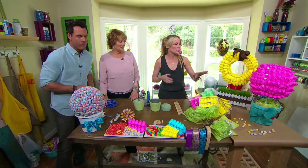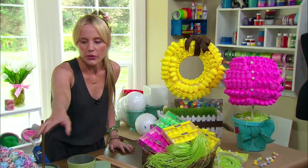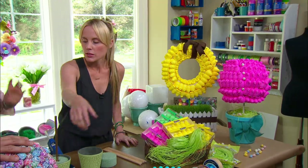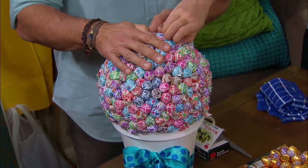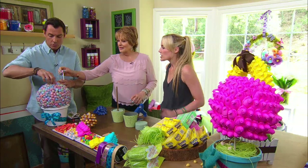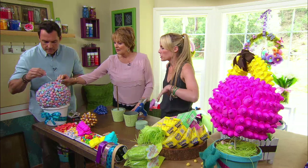Show us what we're making today, Jessie. So we are making different topiaries, and you can use the Peeps, you can use chocolate eggs, whatever you have. These are suckers — little lollies. And it's all edible. They're all put in with toothpicks, so you can eat them and leave them at the dessert table.